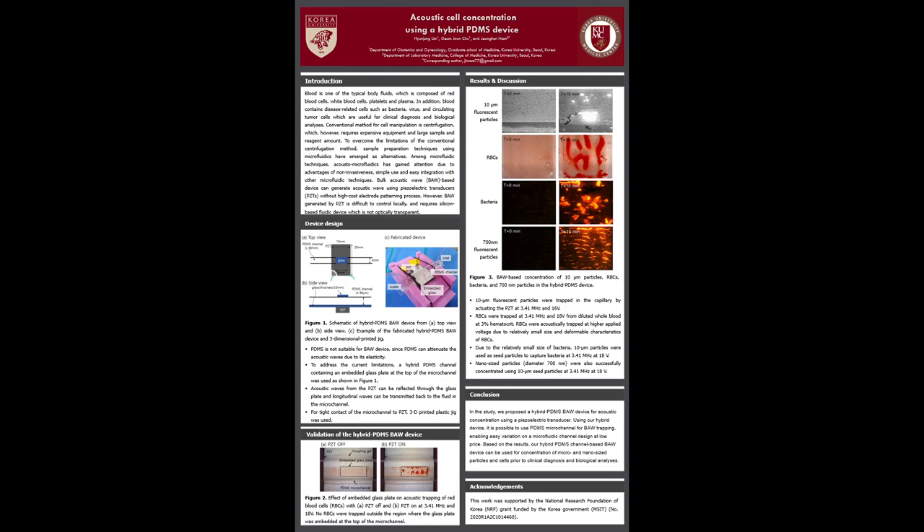I'm going to present my research on acoustic cell concentration using a hybrid PDMS device.